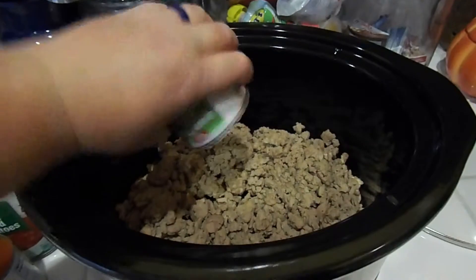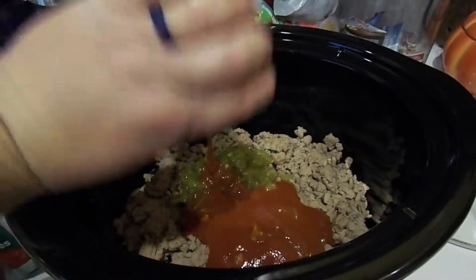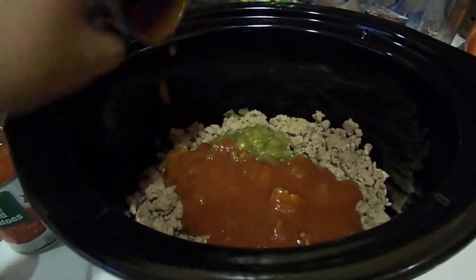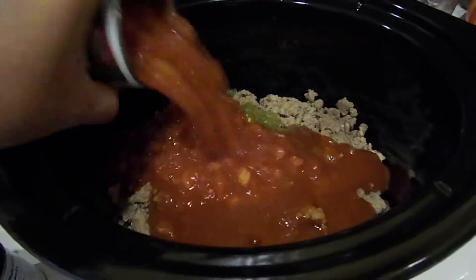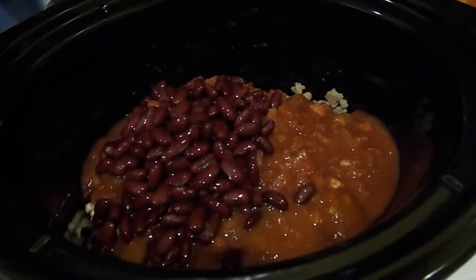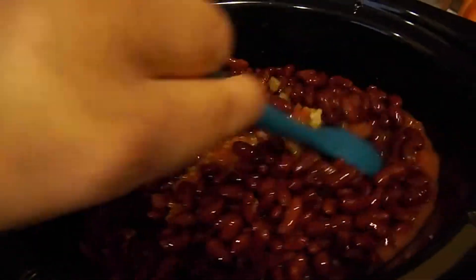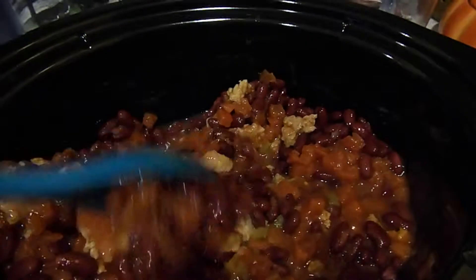I'm going to add in the green chilies — juice and all — then the two cans of tomato sauce. I'll include my recipe with the actual can sizes in a link down below. Then the two cans of diced tomatoes and the three cans of kidney beans. I do drain and gently rinse the kidney beans quickly before adding them. So I've got the first ingredients in the crock pot and now I'm adding in the peppers and spices.